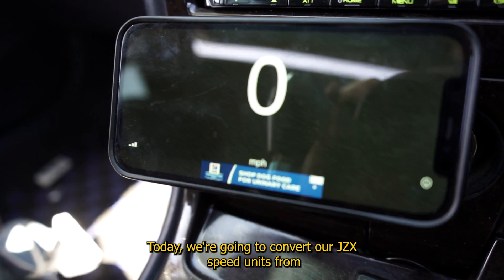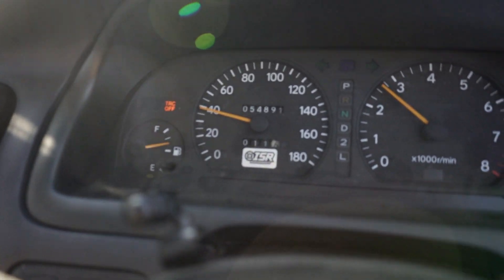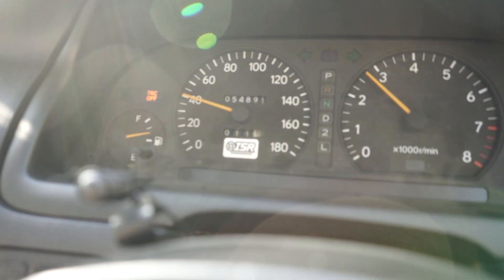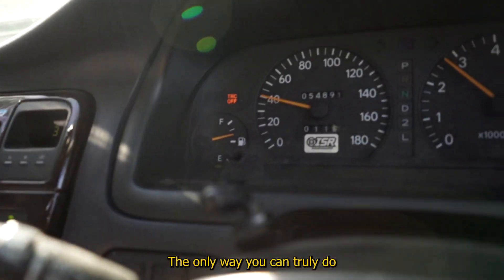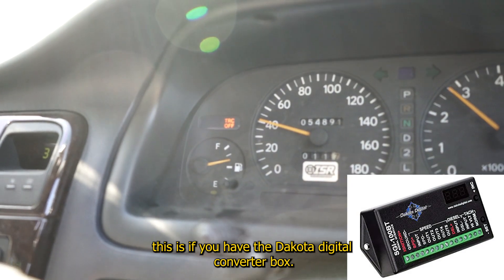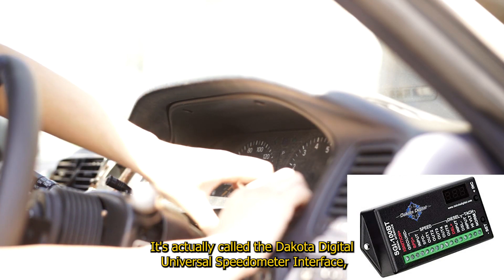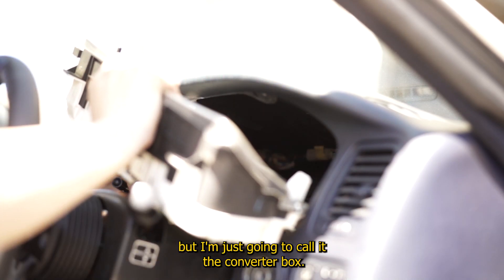Today we're going to convert our JZX speed units from kilometers per hour to miles per hour. The only way you can truly do this is if you have the Dakota Digital Converter Box — it's actually called the Dakota Digital Universal Speedometer Interface, but I'm just going to call it the Converter Box.